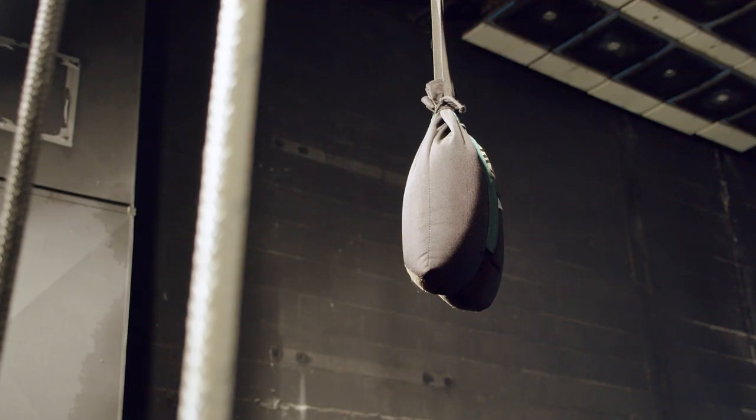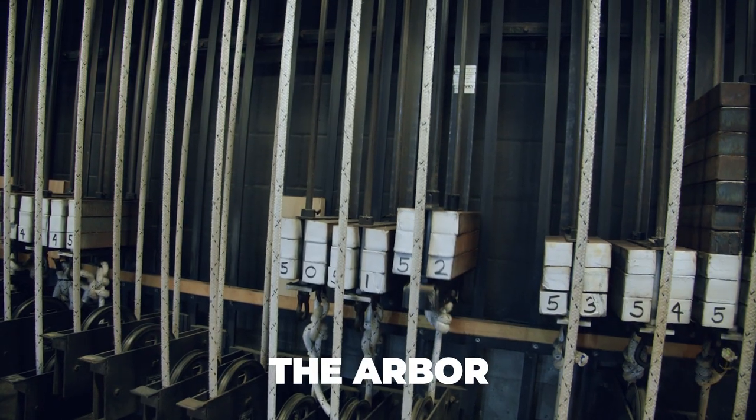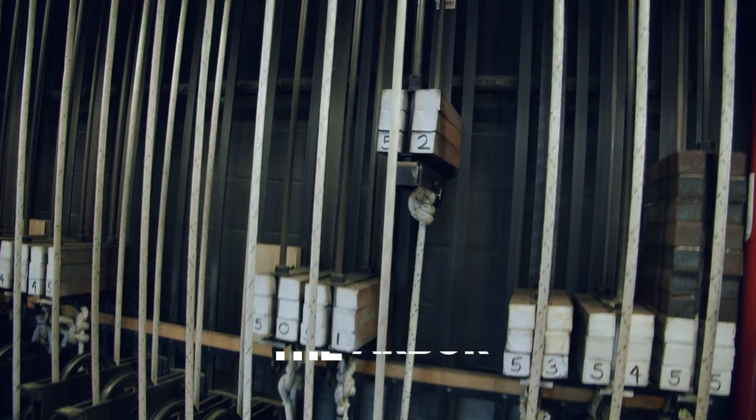The counterweight fly system works like a seesaw — when one side goes up the other side goes down. The objective is to equally balance the weight of the items that are hung on the batten. To achieve this, counterweight is added to the arbor over on the fly rail.